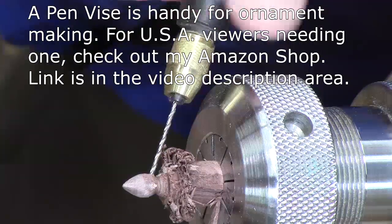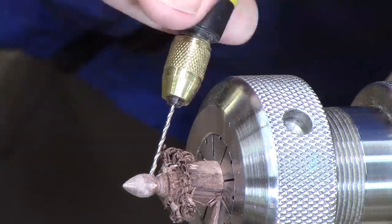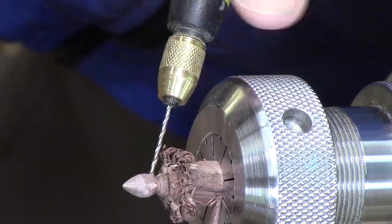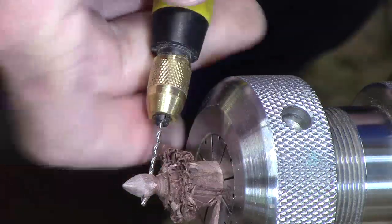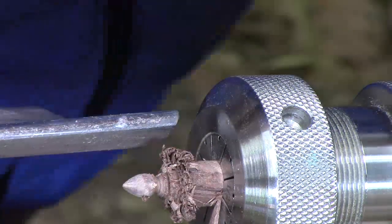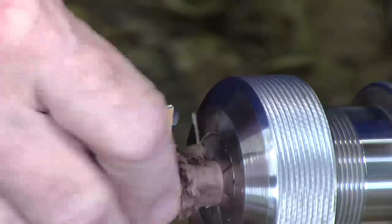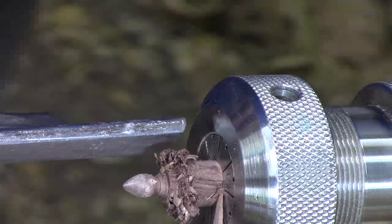I'm going to drill this all the way through because we're going to put a little piece of steel wire that's going to reinforce fastening the body through to the head and the head to the perch. Okay, now we can go ahead and finish — sand where it came through just a little bit — and then part this off.